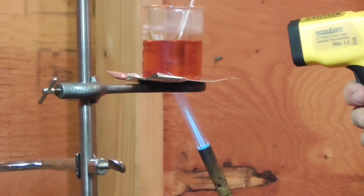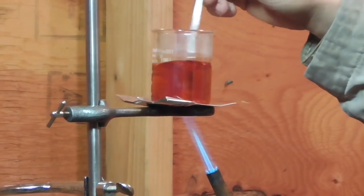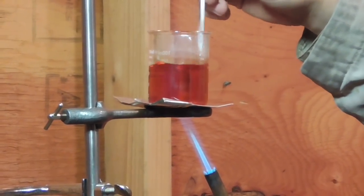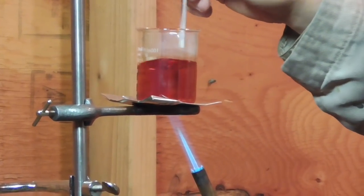We just hit 350 degrees. The oil is clearly changing color. The sulfur has mostly disappeared — the little bit that's still visible is little black flecks.